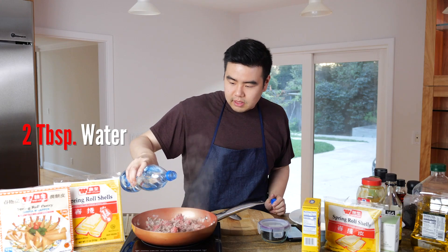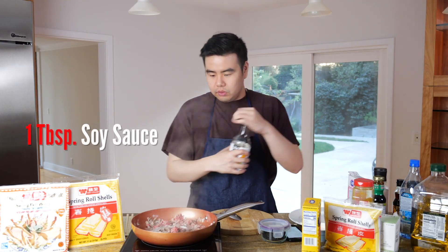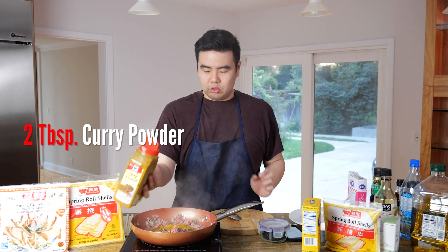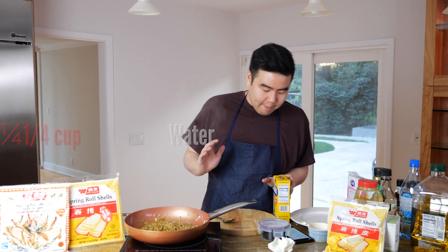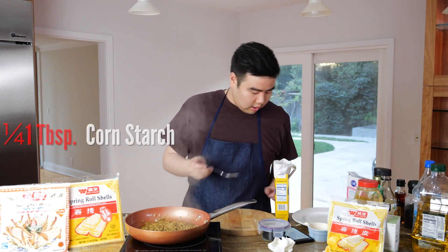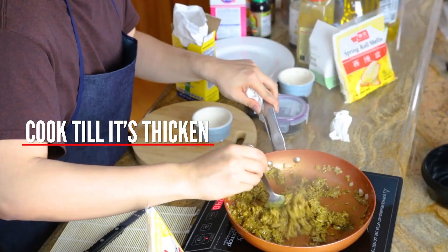Add some water, then one tablespoon of sugar, one tablespoon of soy sauce, and two tablespoons of curry powder. It smells incredible. Cook for two to three minutes, then add a mixture of water with one tablespoon of cornstarch to thicken it. Once it's thickened enough, the filling is done.